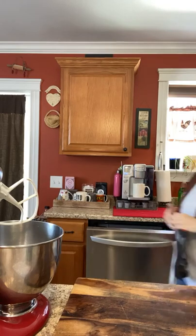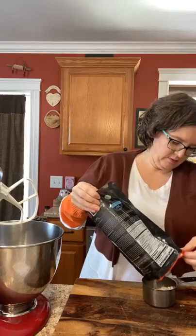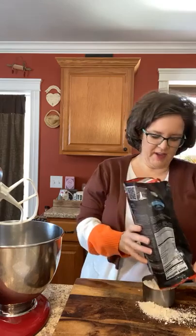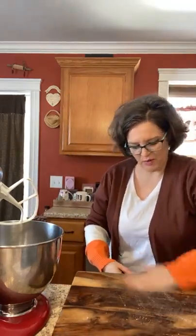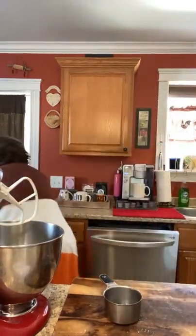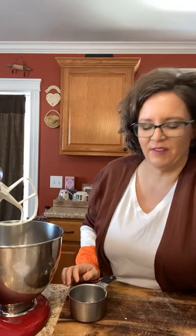It may not be a whole cup depending on what I have left in the bag. Well look at that, I got a cup plus a little bit out of it. So a cup of baking blend and then a half cup of almond flour. I'll leave some almond flour in because that's what the recipe calls for. I use baking blend one-for-one as a substitute and haven't had issues, but I like the flavor of almond flour better.